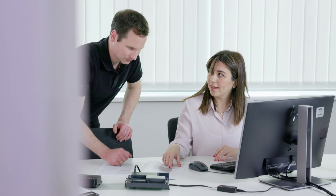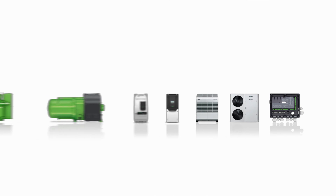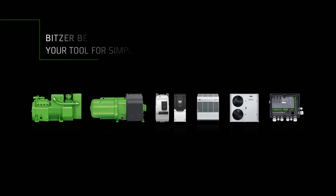Be it development, commissioning, or service, the Best software provides all-round support to ensure that your refrigeration system runs flawlessly.